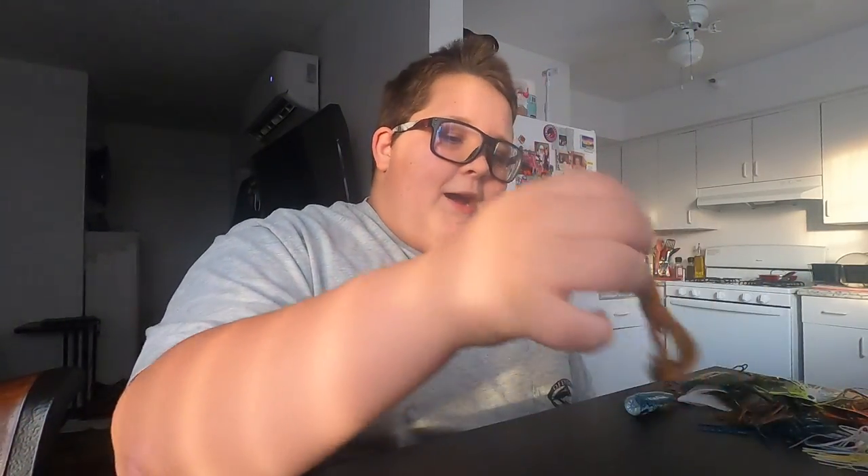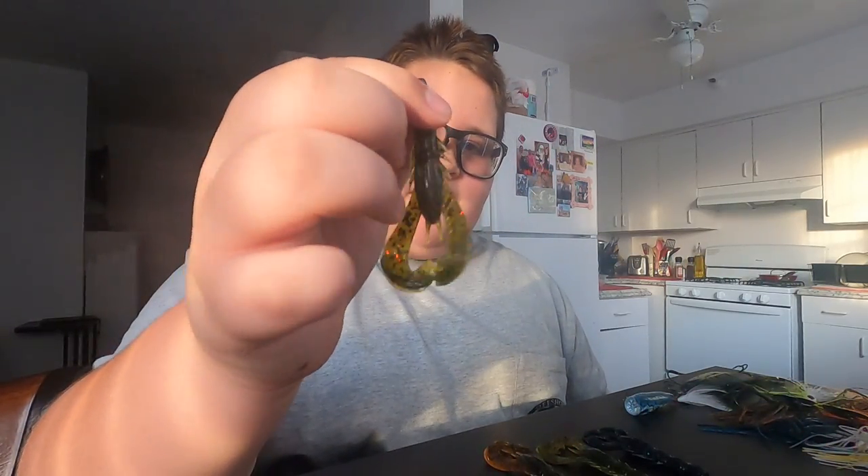Let's start off with the soft plastics. We'll begin with the Crack and Crawl. I bought four of them. Googan Squad launched about a month ago where they made all the baits but in junior sizes, so the Crack and Crawl came in juniors and standard. I ordered one junior and the rest are standard. For the small one, I got watermelon red — it's the mini version so it's really small.